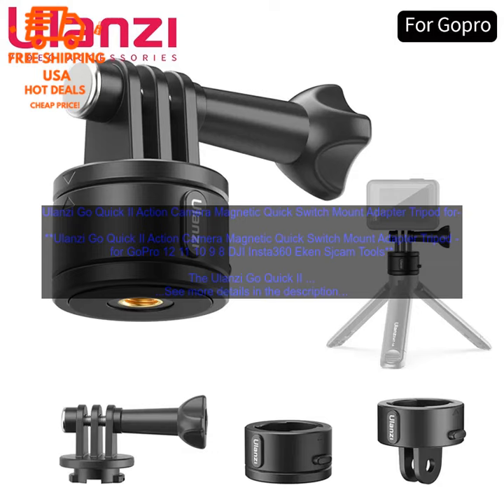It is compatible with GoPro 12, 11, 10, 9, 8, DJI Osmo Action, Insta360 One X2 and 1R, Ekin H9, H9R, SJCAM SJ8 Pro, SJ7 Star, SJ6, SJ5000, SJ4000, and other action cameras with a standard 1/4-inch minus 20 thread.